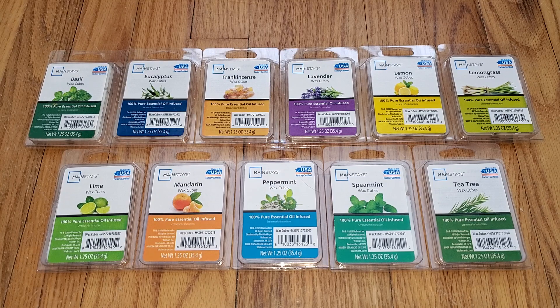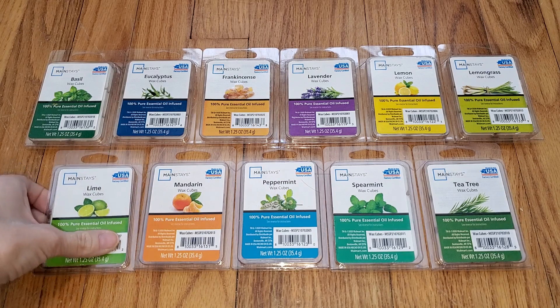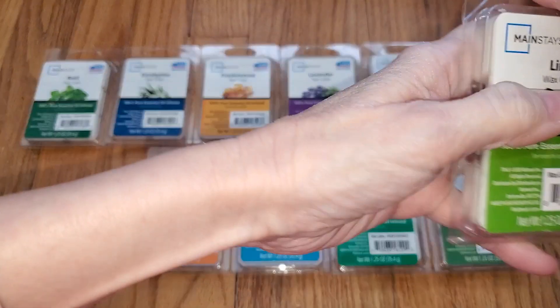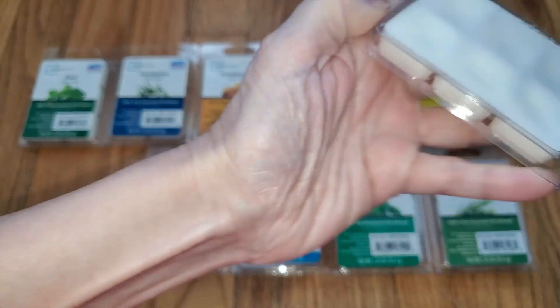The scents are kind of off, but most importantly they just don't throw. The only good thing is that because they're supposed to be natural — probably some type of a soy blend — they're not soft or messy, which is good.